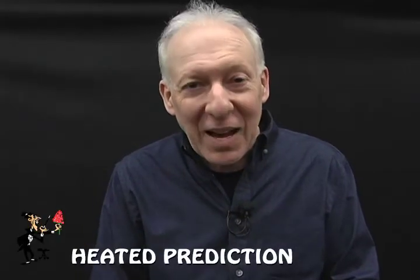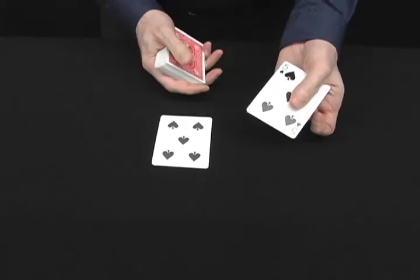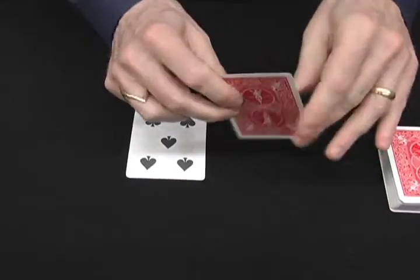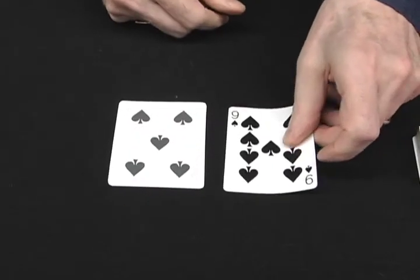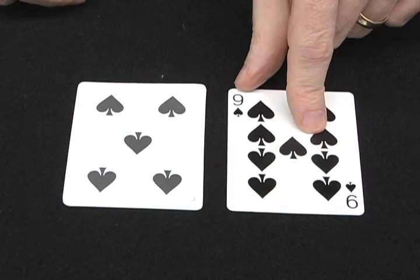Hey, one of the hottest card tricks in magic. Take a look at this here. I got the five of spades and the five of spades. Watch closely as we take it — this now turns to the nine, but wait a minute. My five of spades has to match it if that's my prediction.